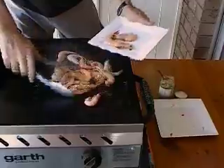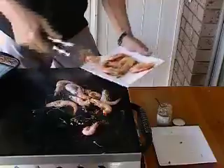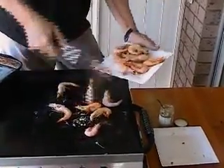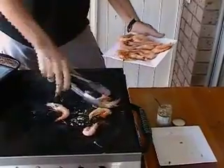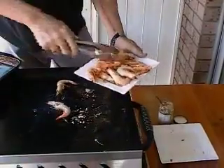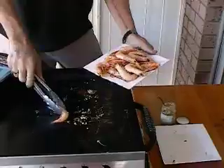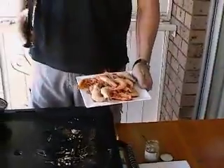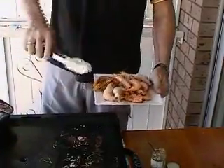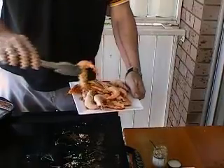Just grab all these fellas — as you can see they're beautifully cooked, they've changed color, no burn marks. All we need to do now is enjoy. Now you can see a little bit of a difference there from that to that.